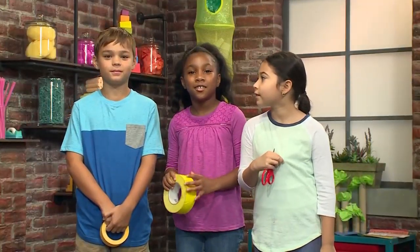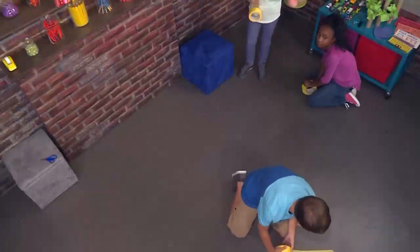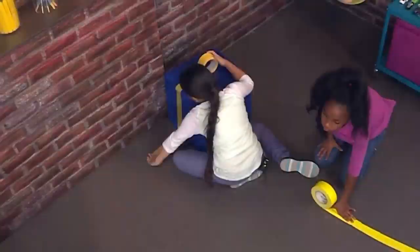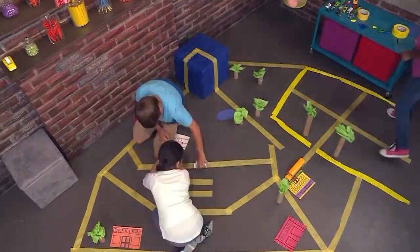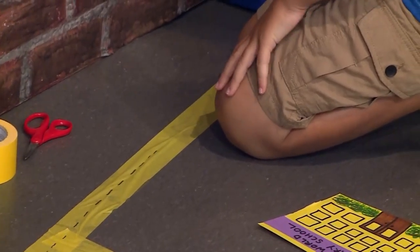The first thing that you need to make your own city is masking tape. Let's get building! You can make your roads go up furniture so you can make a hill. We use crayons to draw lines down the tape like a road.